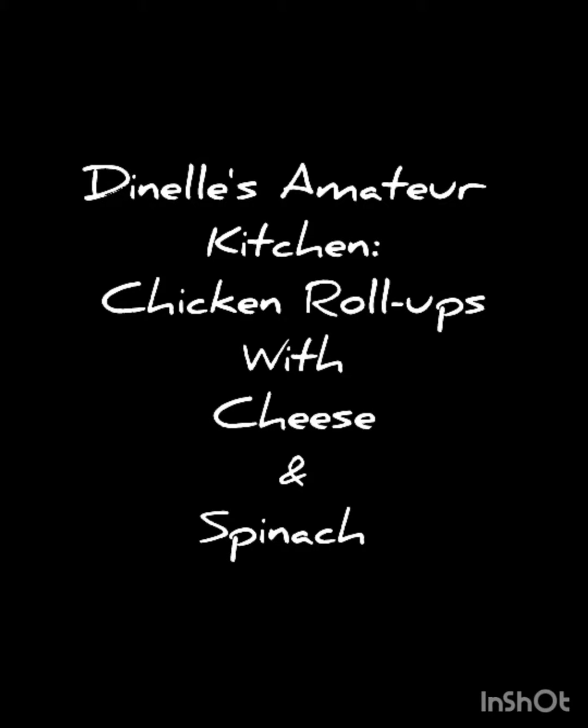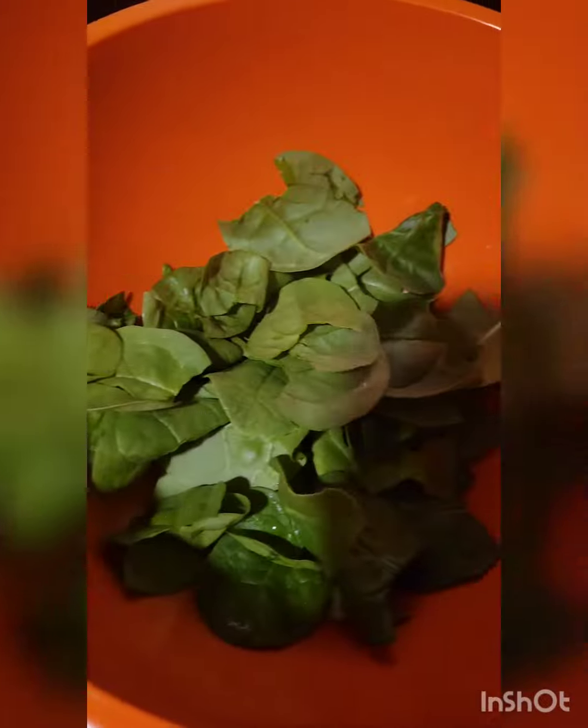Hey everyone, welcome to another episode of Danelle's Amateur Kitchen. Today we're doing chicken roll-ups with cheese and spinach.